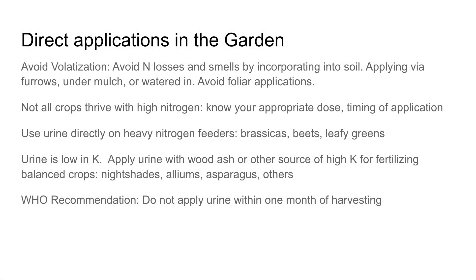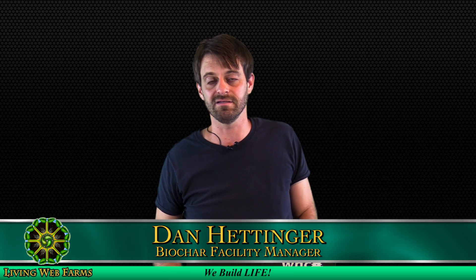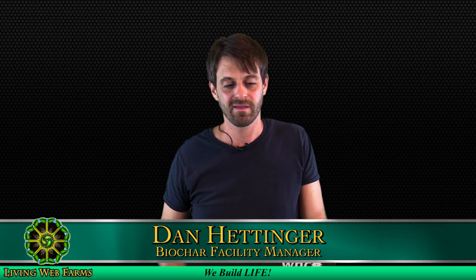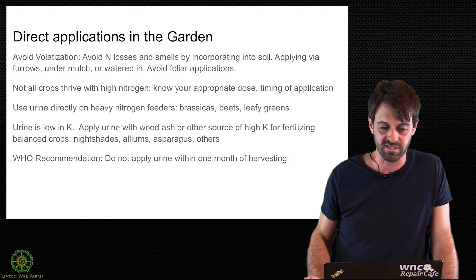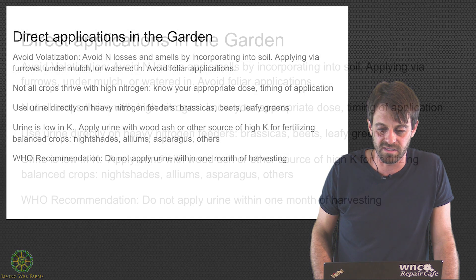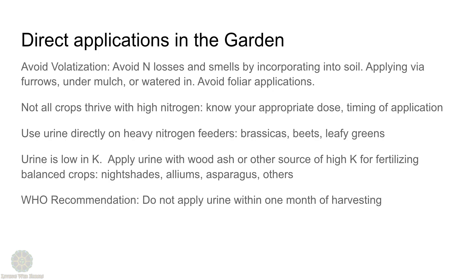Here we go with practical advice on using urine in the garden. I read in the comments that a lot of you folks are already using urine in your garden — congratulations! Please share more. If you guys are using it out there in the real world, then the more information the better.